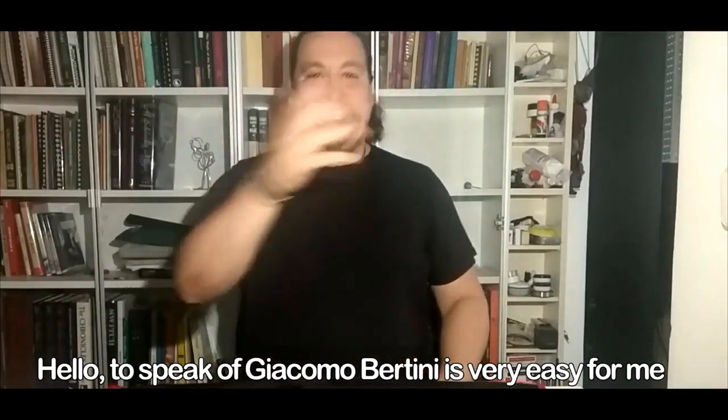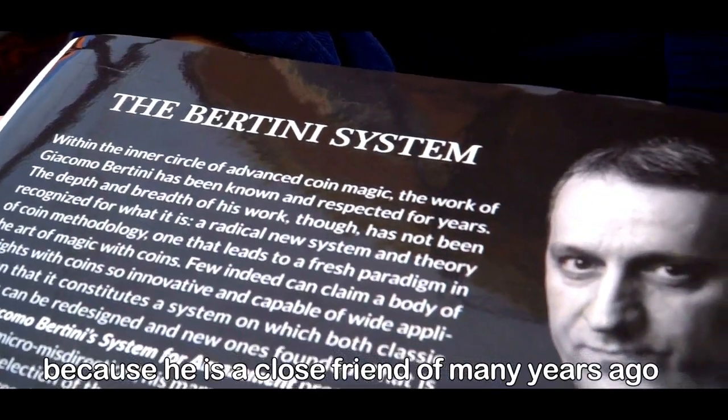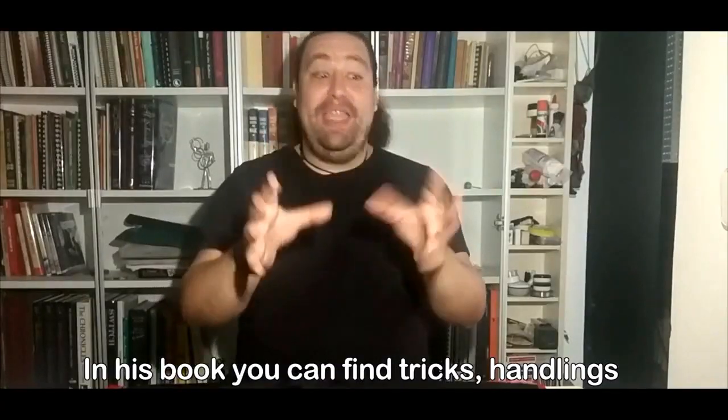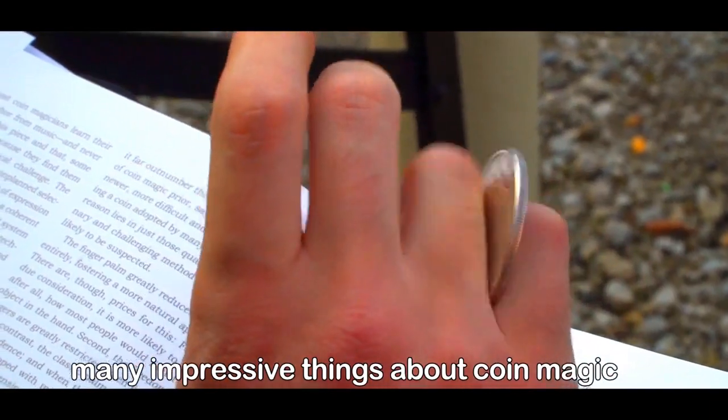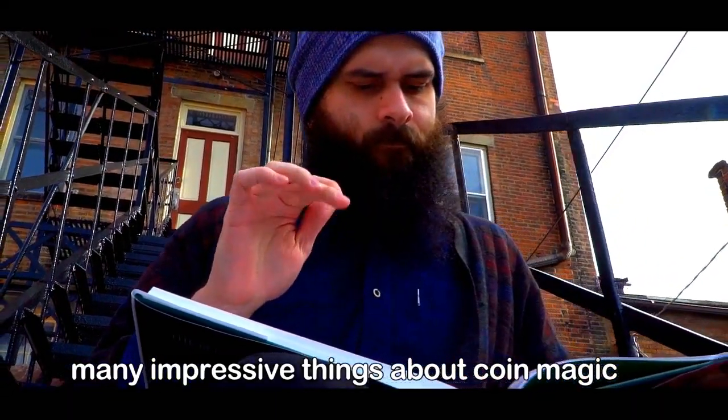Hello! To speak of Giacomo Bertini is very easy for me because he is a close friend of many years. In his book, you can find Rick Henry and many interesting things around Toy Man.